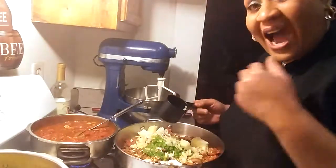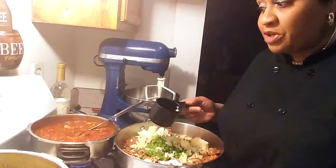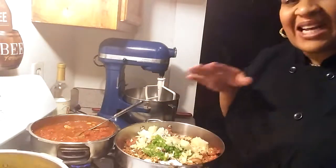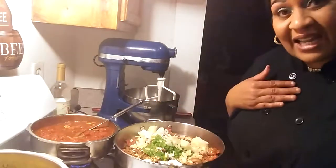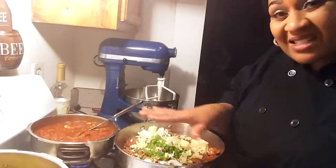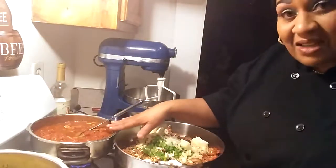Once these noodles are done to our liking, I'm going to pull them and let them drain. We're going to layer the lasagna. You might not see me do the whole process because it takes a long time. So this is how I lay mine — ground beef, lasagna, sauce. The sauce is in the mix; I'm going to mix the sauce with the meat.